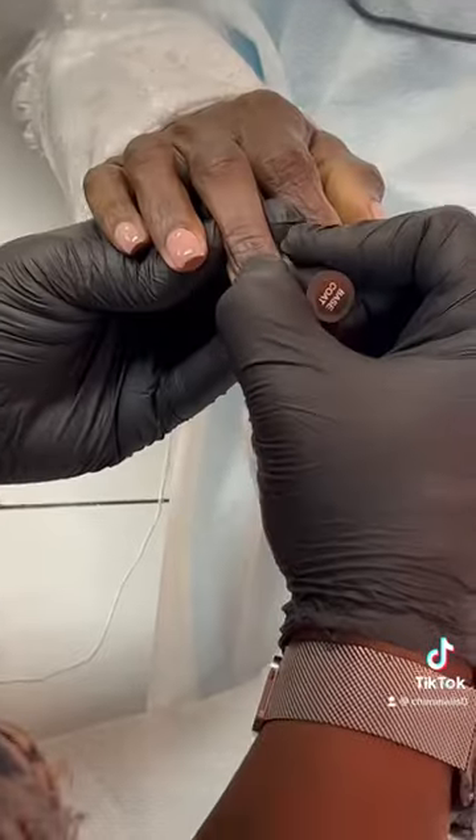I'm going to buff her out and make sure all the surface is very, very smooth. Then I'm going to dust her off. This little dust brush is the best — it gets the job done every single time.